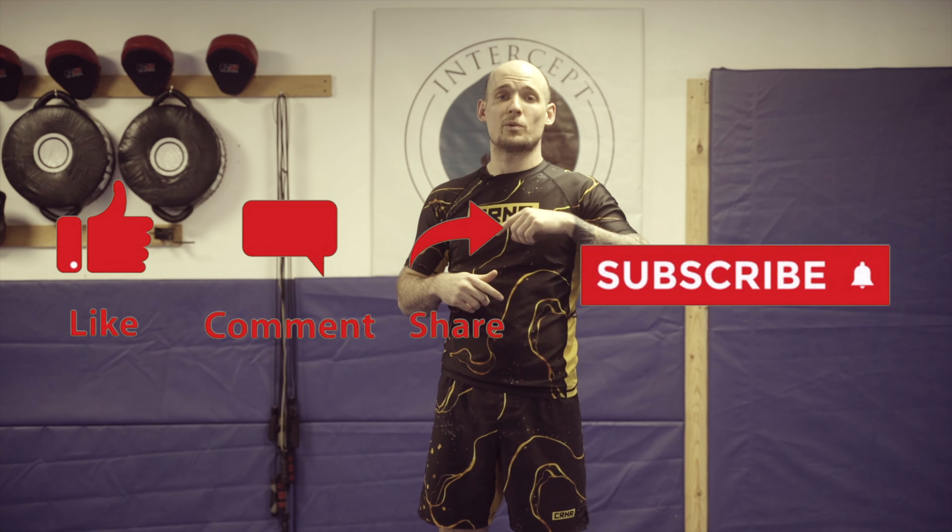What's going on guys? This is Danny Summers with Intercept MMA. Thank you guys for tuning in. If you guys can, please hit like and subscribe. Also hit the notification bell so that anytime we're putting out new videos, new content, new fight breakdowns, you guys can see it first.